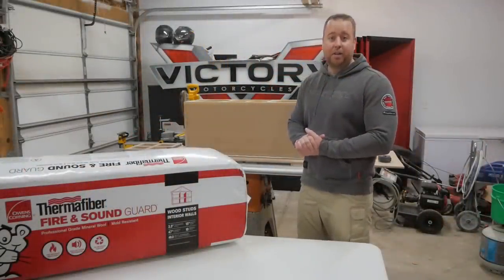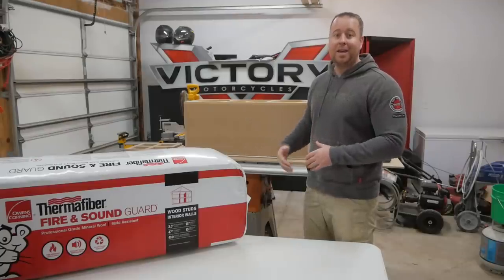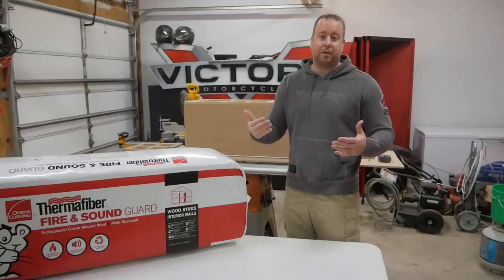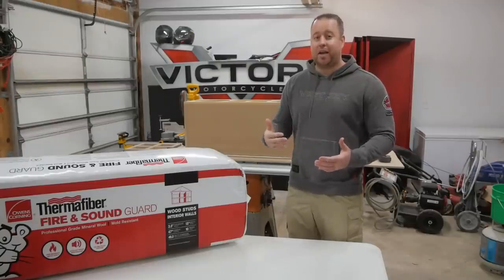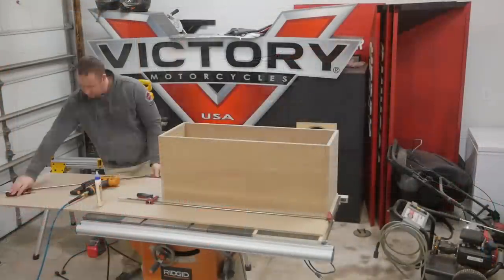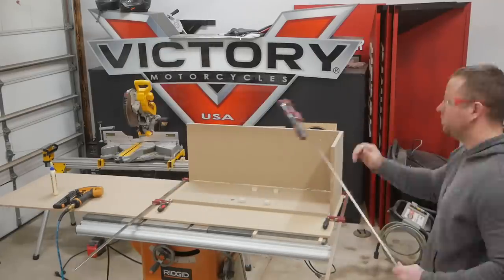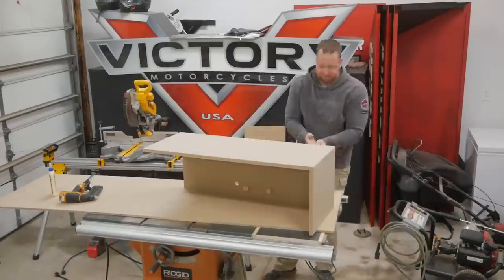At this point it's time to start assembling everything. I'm going to be mocking everything up just like before to make sure all my gaps are small and everything's fitting properly. I'm also going to be putting some thermofiber mineral wool on the inside of the cabinet to help with damping. That will reduce the amount of sound waves bouncing around inside the cabinet and possibly hitting the backside of the cone, which would cause muddied sounds and distortion. From here it's simply gluing all the edges and brad nailing the boards together — use plenty of glue as it creates a strong bond and also seals all the edges. It's also important to use plenty of clamps to compress the boards together before nailing to get the smallest gaps possible.